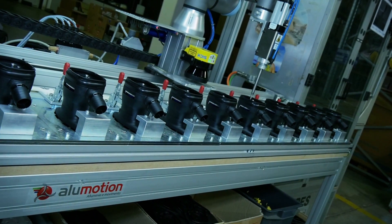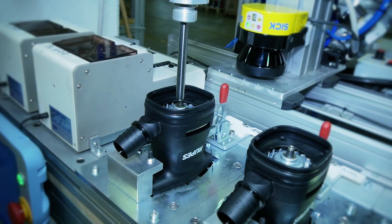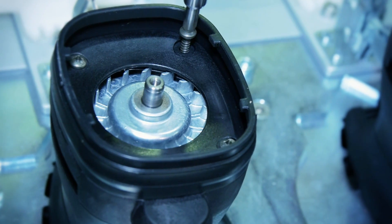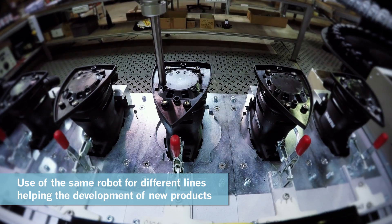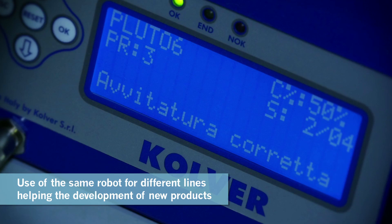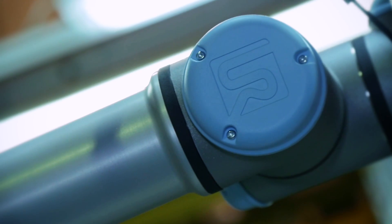It was very nice to collaborate with AluMotion. It was not an easy project, but we worked together trying to adjust all our requests with the product from AluMotion, and at the end we solved it. Now we are able to do something very different with the same robot, and maybe in the future we will use the same robot for different applications, trying to develop more and more our product line.